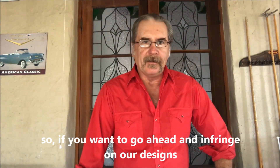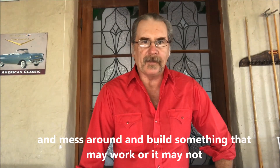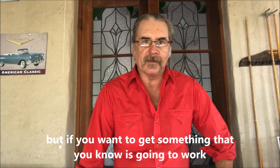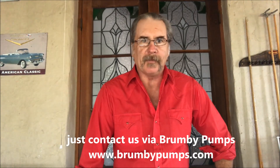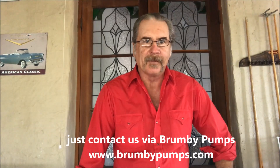If you want to go ahead and infringe on our designs and mess around trying to build something that may or may not work — fine. But if you want something you know is going to work, just contact us via Brumby Pumps at www.brumbypumps.com. Talk to you soon!